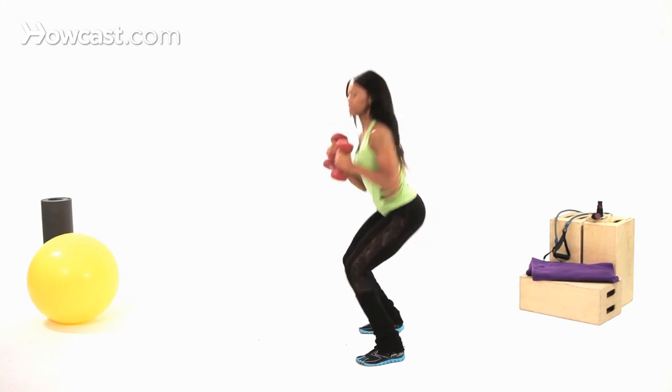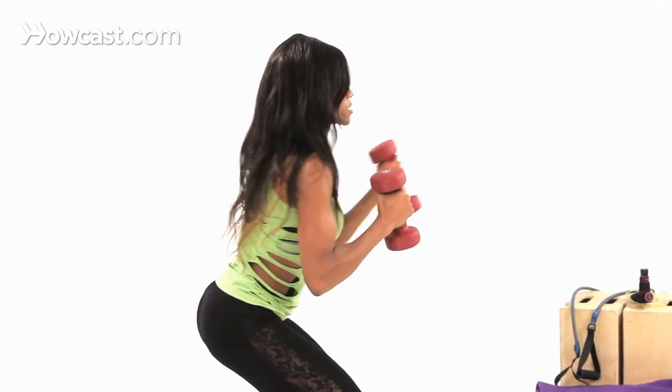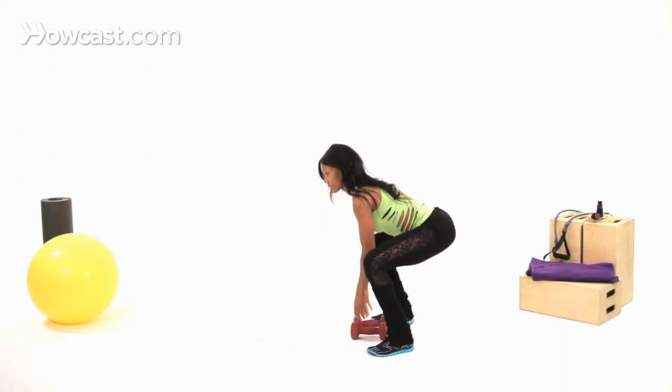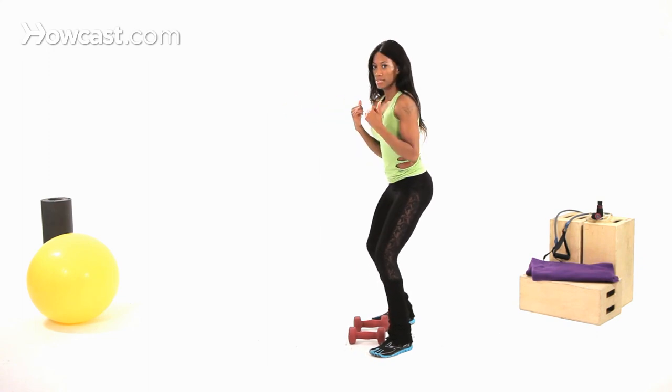One more time, from here — quick, quick, quick, quick — abs tight, sitting back. Also if you notice, I was rotating my palm, so keep your palms rotated, that way it's easier to bring the weight back into the same position. And that's your 180 with your punches. Cheers.